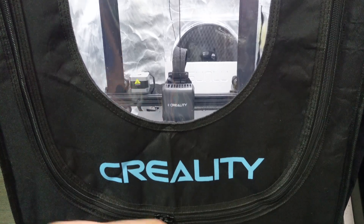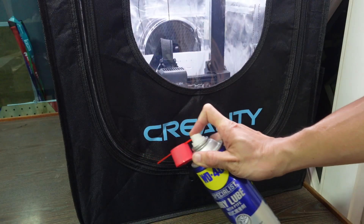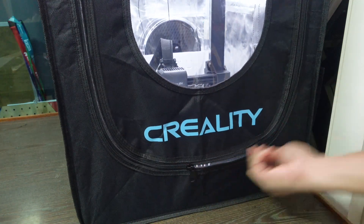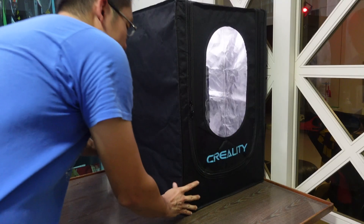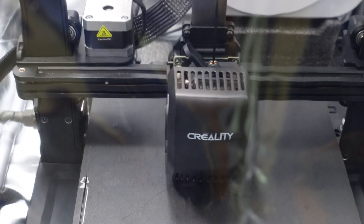Since the enclosure was folded during packaging and shipping, the zip got stuck a little. I applied a little bit of WD40 PTFE dry lube, and with that the zip moves smoothly along. You can also apply some candle wax as well. A word of advice: do not move the enclosure with your printer inside, as the bottom part is not supported and you might damage the enclosure.